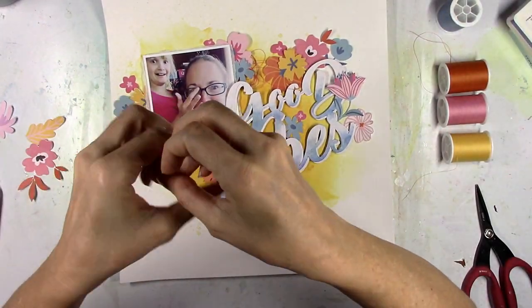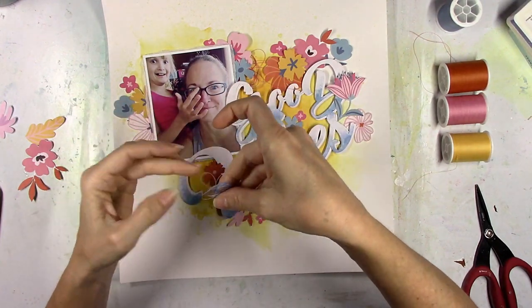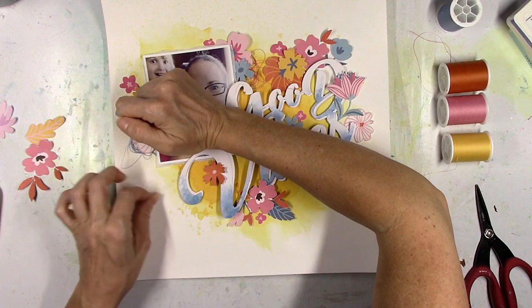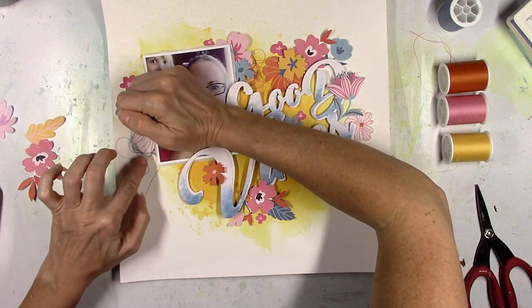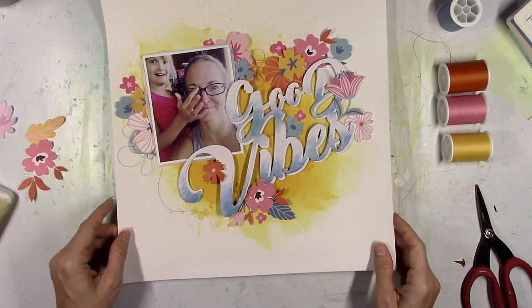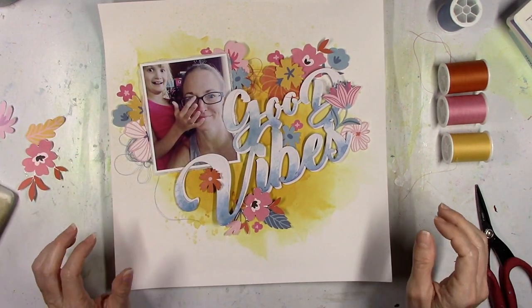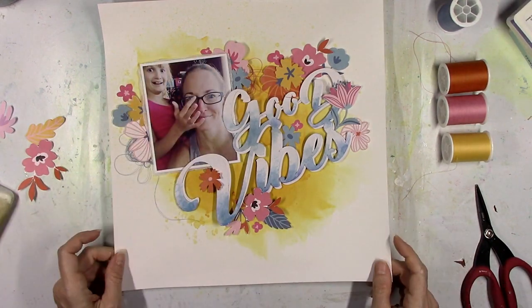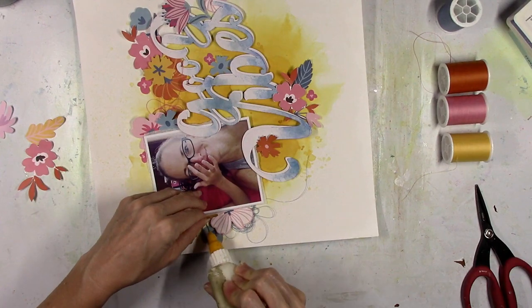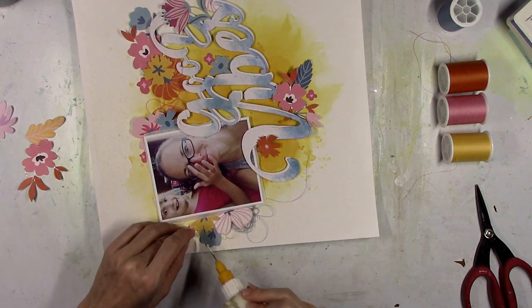I pulled out the main colors of thread that match all the flowers. I've used the pink and I'm going to use some of the darker blue over here on the left. I love how that looks — sometimes the thread just loops exactly like I want it and sometimes I have to work with it. The blue worked great right there, and I'm going to go ahead and glue down everything there on the side.